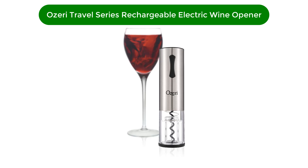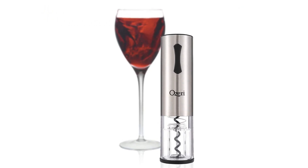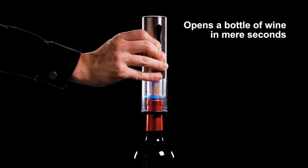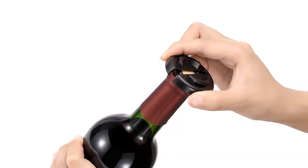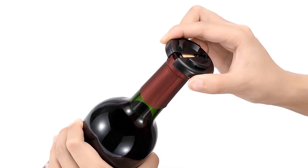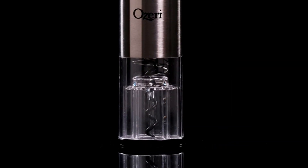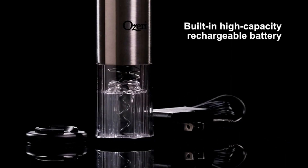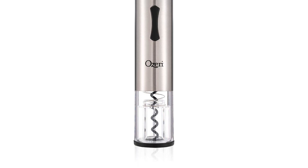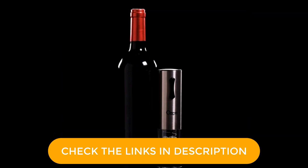Number 5. Our fifth best pick is the Ozeri Travel Series Rechargeable Electric Wine Opener. Though many electric wine openers are cordless and stay charged through multiple bottles, they take up a bit of space. This travel size opener from Ozeri is perfect for both smaller kitchens and wine lovers who often open a bottle on the road. Measuring 6 inches tall and weighing 1.12 pounds, this compact opener opens synthetic and natural corks with the push of a button. The transparent shell is great for lining up the opener and seeing when the cork has been removed. It can open up to 80 bottles before needing a recharge and comes with a USB charger, which is helpful for a quick charge in the car.